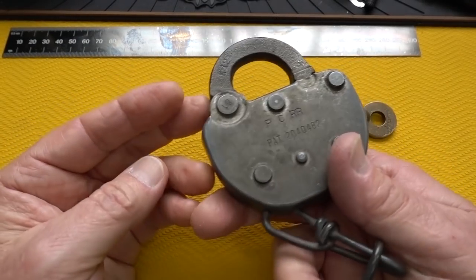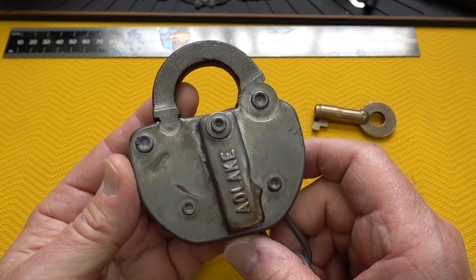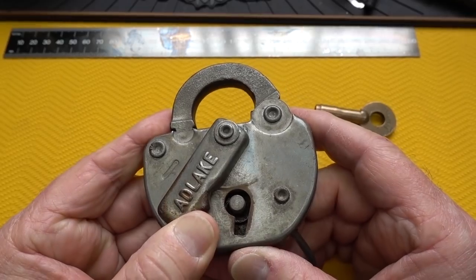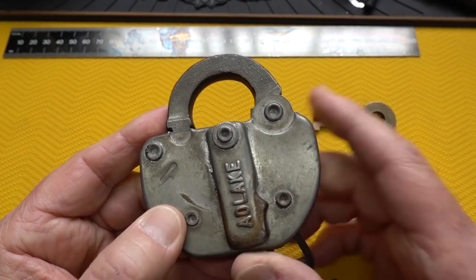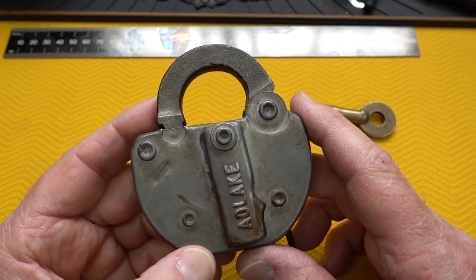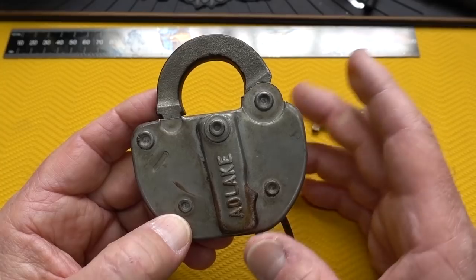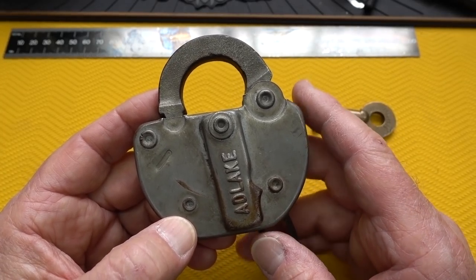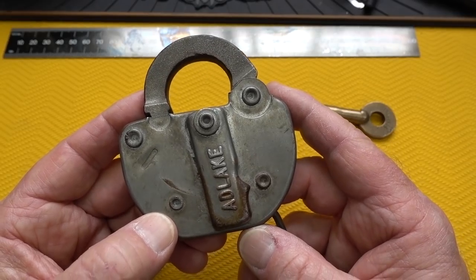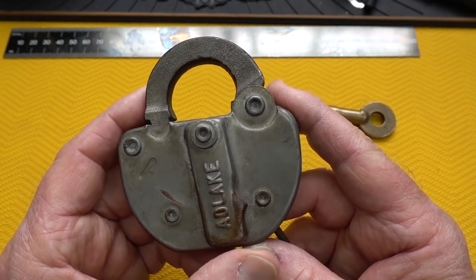A certain amount of guilt goes along with this video because I got this from 3-Step over a year ago. When I looked at it and tried to pick it, I found how difficult it was to pick this lock because it has incredibly strong springs. I set it aside — I just didn't have enough time to figure it out, make a tensioner, and all the stuff that goes along with it. But now with this coronavirus, I've got a little extra time.